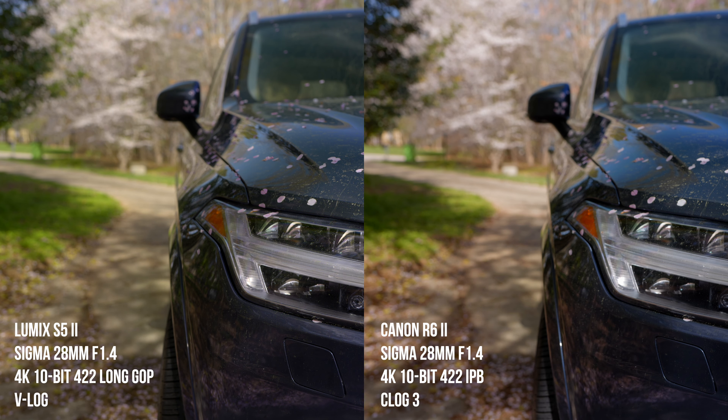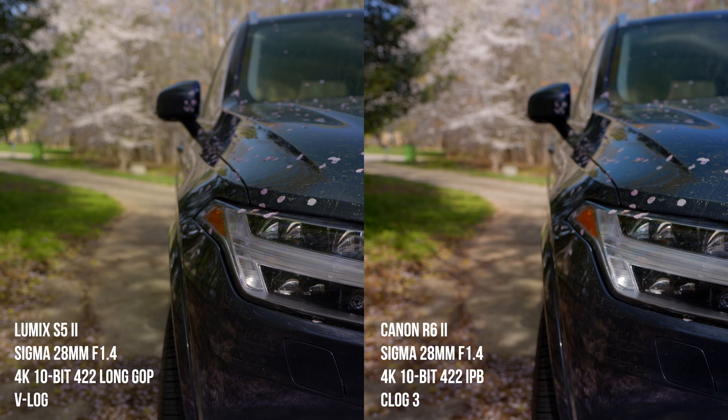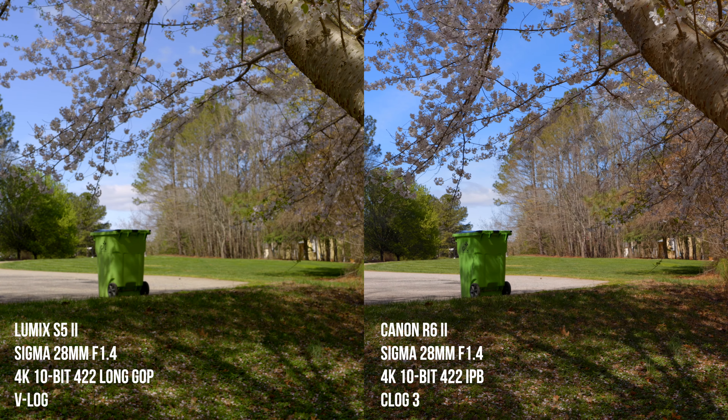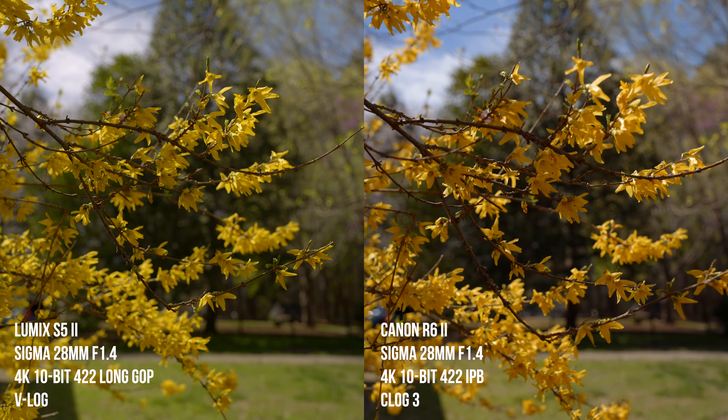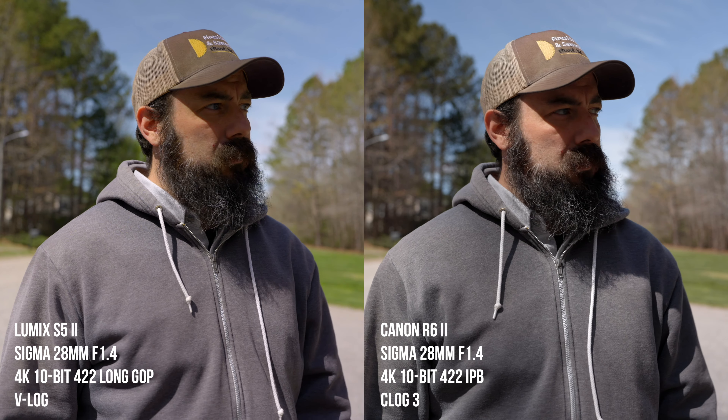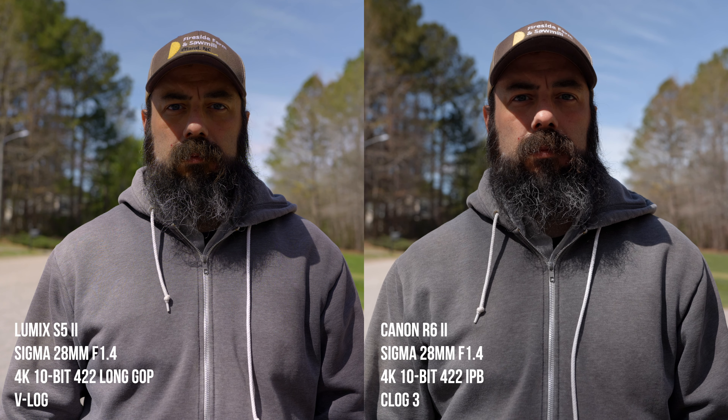The R6 Mark II will give you that 6K oversampled 4K, and there's supposed to be the potential of 6K raw external recording to Ninja V and V+, but that firmware isn't out yet. For my outdoor tests, I used the same lens on both cameras — the Sigma EF 28mm F1.4 with adapters. I shot in V-log on the S5 Mark II and C-log 3 on the R6 Mark II, graded by hand with no LUTs. You can see a little bit of a green shift in the S5 Mark II, but overall the images look very similar in terms of detail and sharpness — a lot of that from the 6K oversampled 4K.